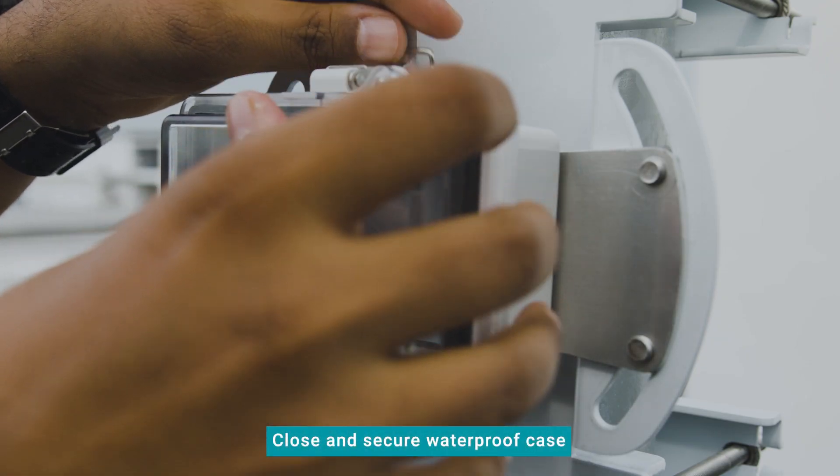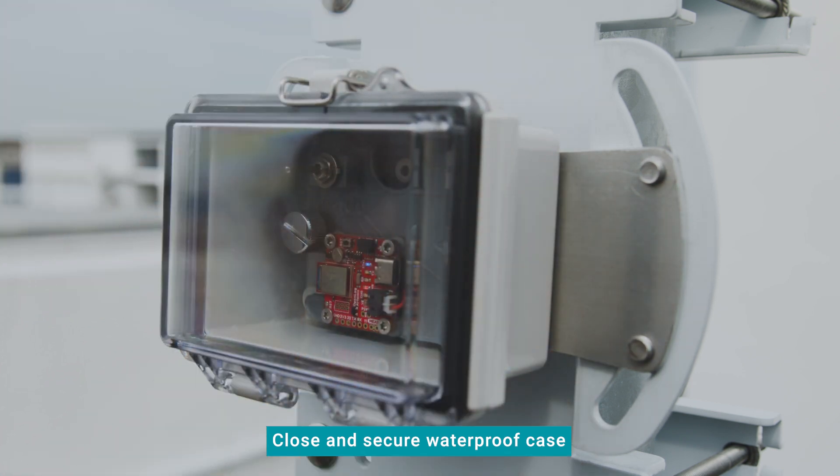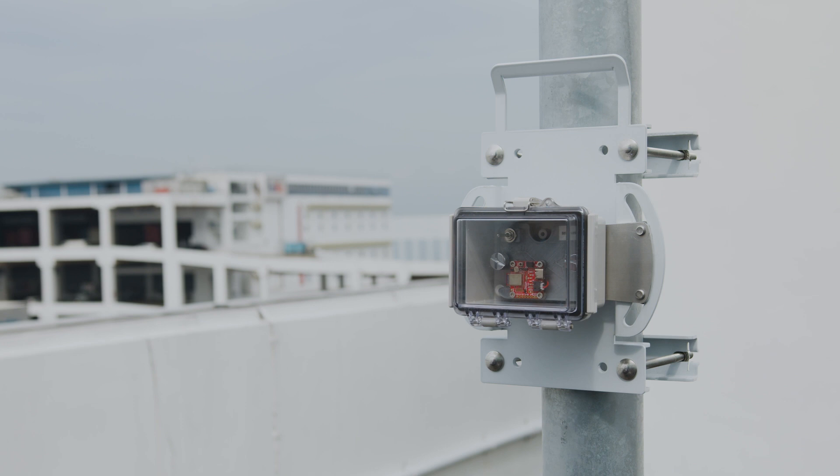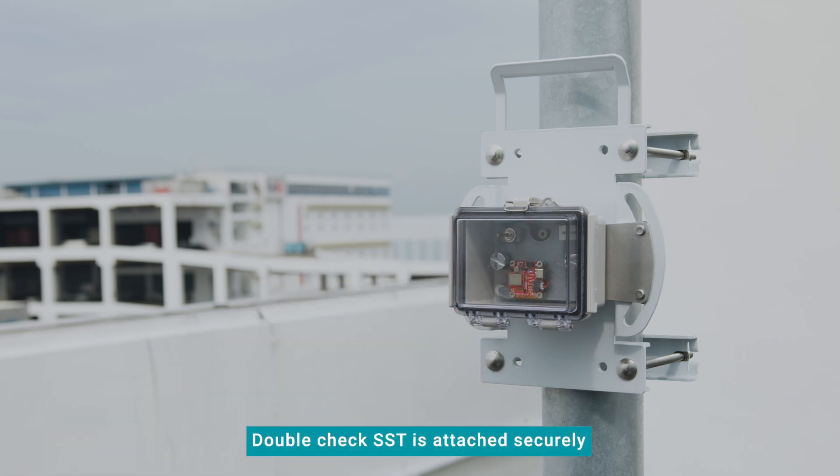Close the waterproof case. Make sure that the cover is snug and the latch is properly secured. Double-check that the SST is attached securely and cannot be easily moved or shaken.